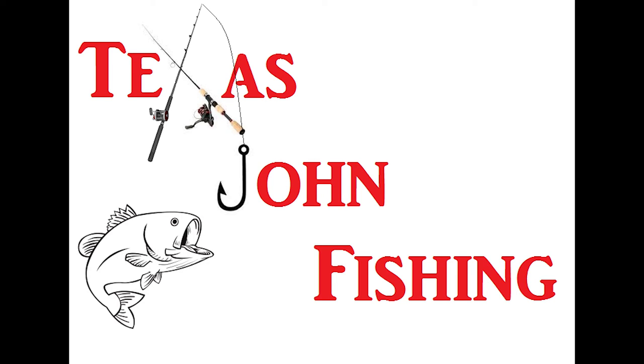Hi everybody, John here. I hope you enjoyed part one of the $50 Bass Pro Shop Challenge that focused on the smallmouth baits and lures. This one focuses specifically on largemouth baits and lures. Here in California we have a great diversity of lakes that affords us the opportunity to fish for smallmouth, largemouth, and spotted bass, depending on the lake. Stay tuned, hope you enjoy — hit that like and subscribe button.